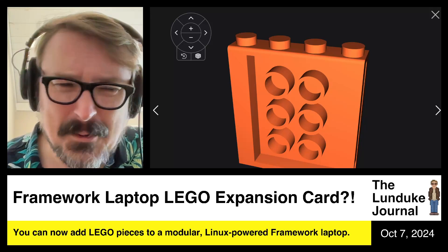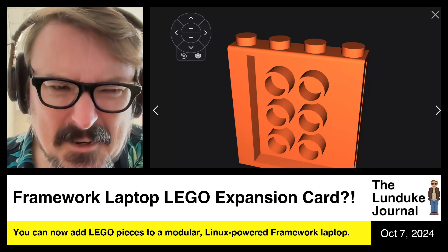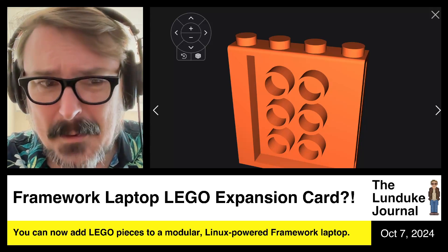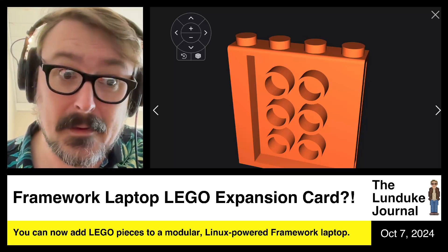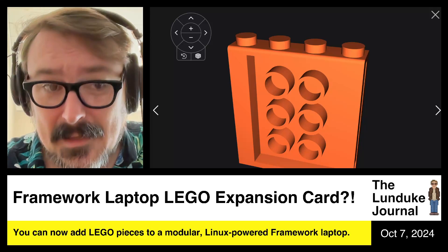And not just by putting some stickers on it. How many stickers have we put on laptops over the years to try and make them our own? I'm not a big fan of stickers. But Lego — that's cool.